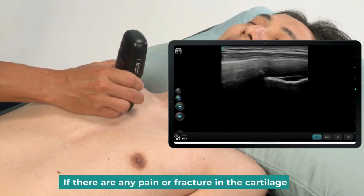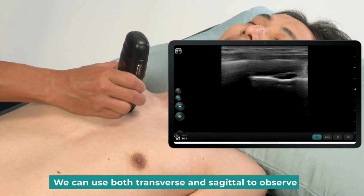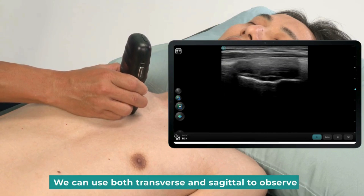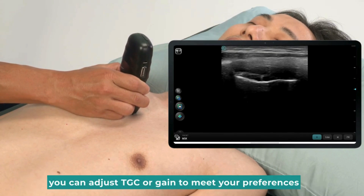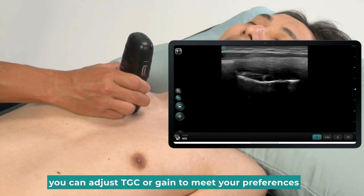If there is any pain or fracture in the cartilage, we can use both transverse and sagittal views to observe any abnormality in the upper and lower part of the cartilage. You can adjust TGC or gain to meet your preferences.